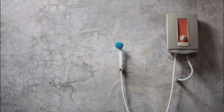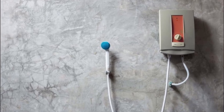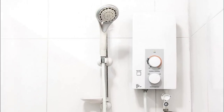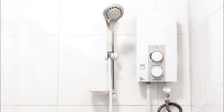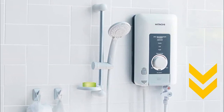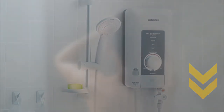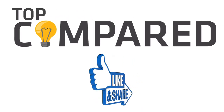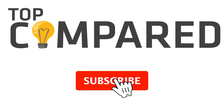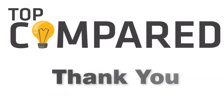Having so many options could have been confusing for you, but you can choose any of the products listed here as all of these are durable, exceptional, and efficient. Feel free to check out the links of all the best 110-volt tankless water heaters given in the description box below. Please like and share the video if you find it informative, and subscribe to our channel to get more videos from us. Thank you.